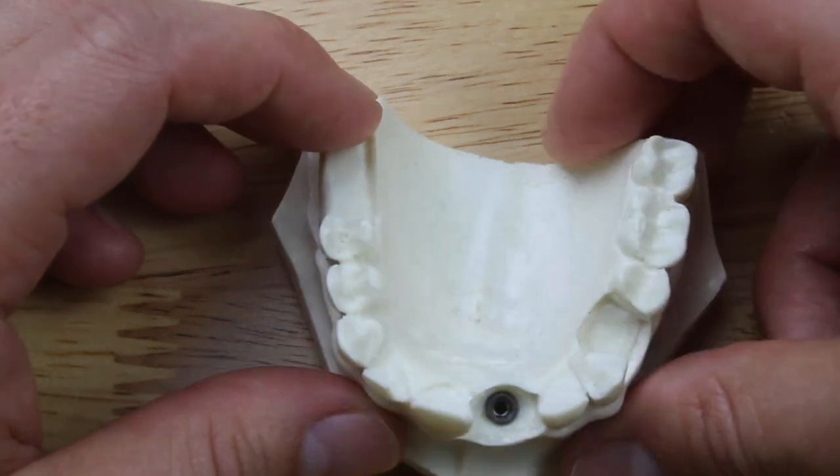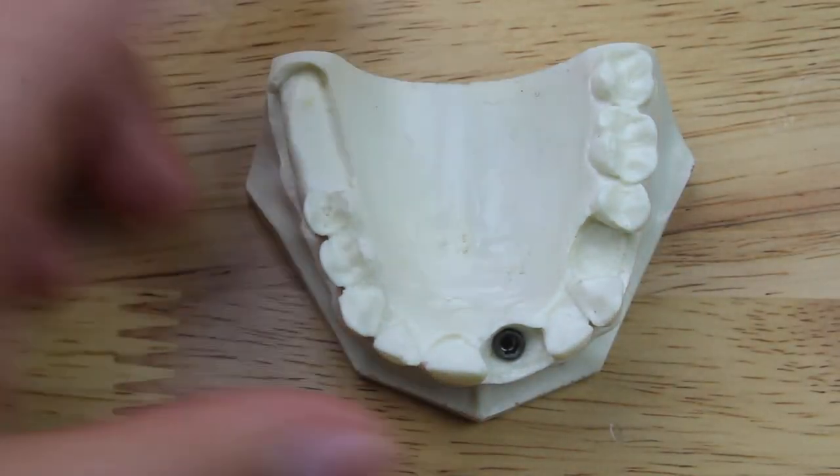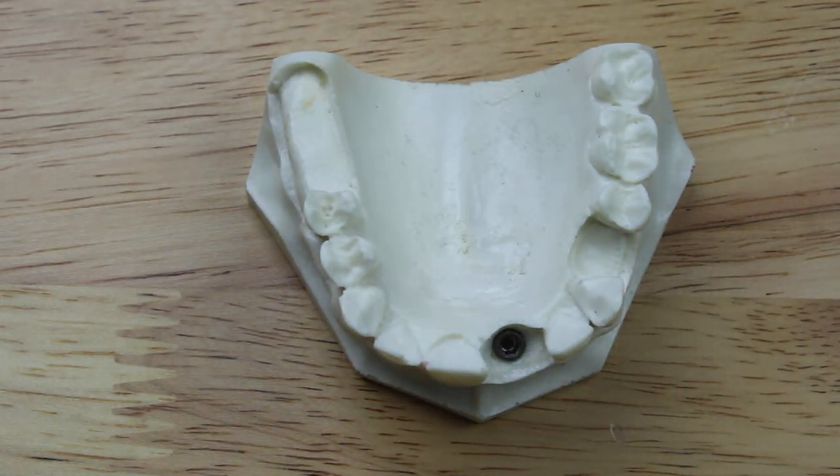You want to know three things before you move forward with taking the impression. First, you want to know if the implant is ready to restore. It used to be that clinicians would wait six months for an implant in the maxilla, and three months for an implant in the mandible. Now, with new surfaces on implants, it is possible to wait a little bit shorter time for the maxilla, maybe four months. But that greatly depends on the bone quality and the risk factors of the patient.